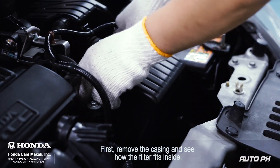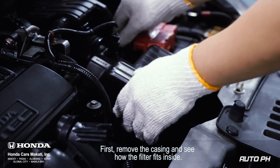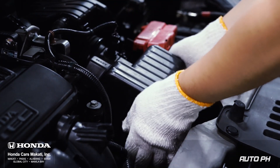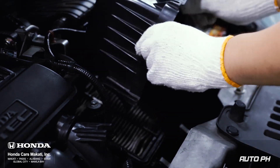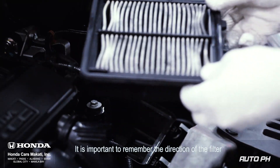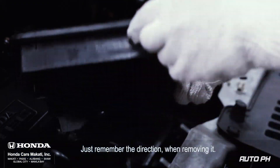Remove the casing and see how the filter fits inside. It is important to remember the direction of the filter — just remember the direction when removing it.